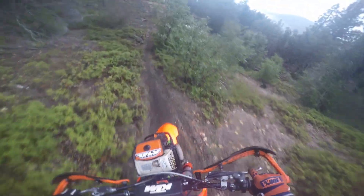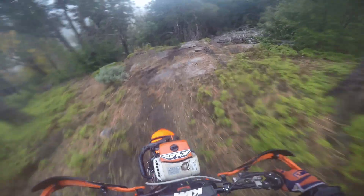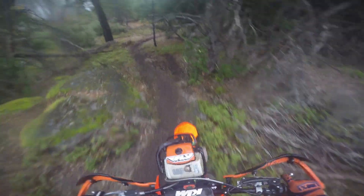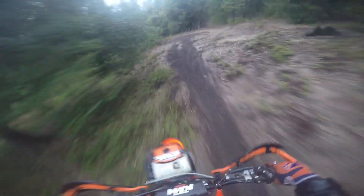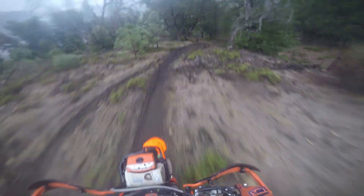But man, this thing is nice to have. It can get on it still. Watch the pipe on this one — smacked that earlier. Oh shit. Woohoo, look at this dirt.